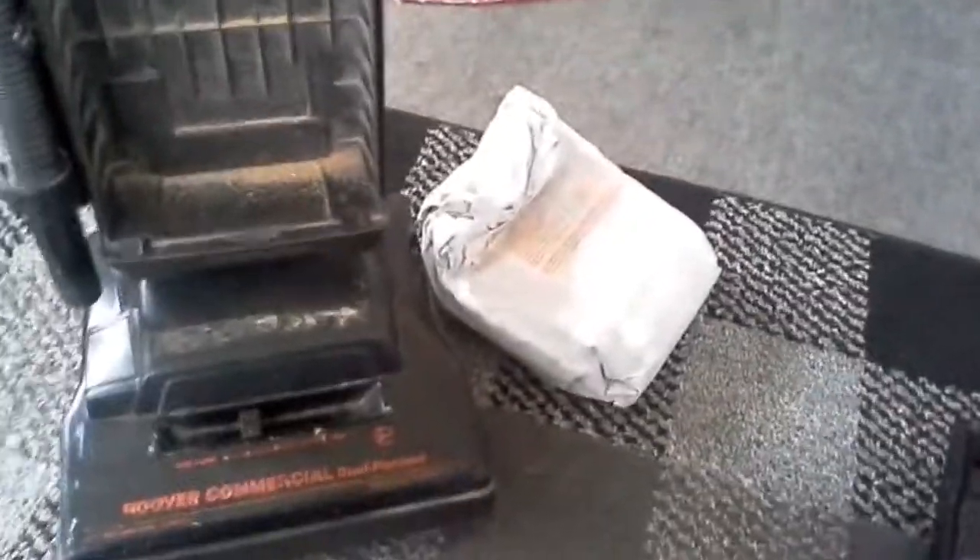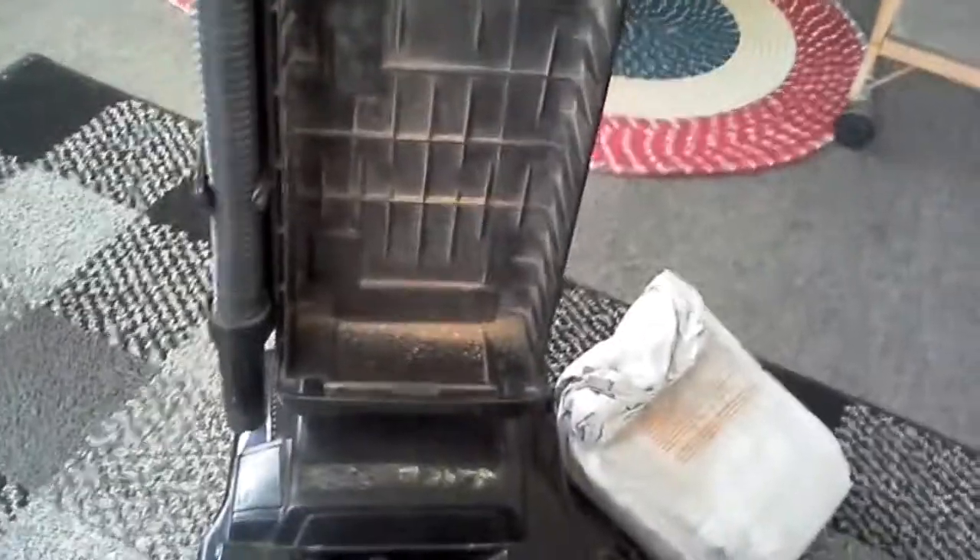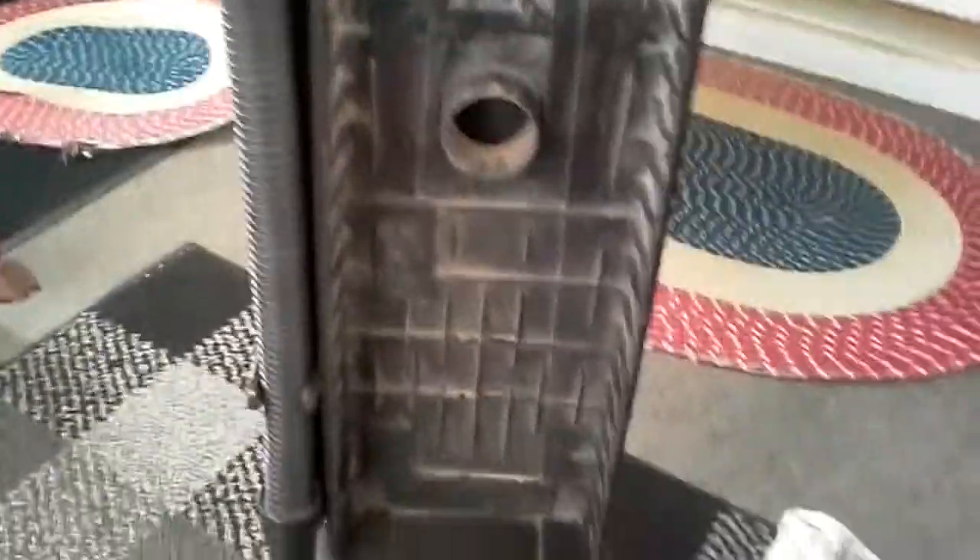I rinse any dust that could have gotten on my hands off — as we can see, nothing got on my hands. Now, that's an odor-eliminating bag. I like to use them on carpets that are really smelling bad so they don't make my vacuum smell. I've been using this on the back porch, which is what I usually use it for, and I always pick up peanuts from there.